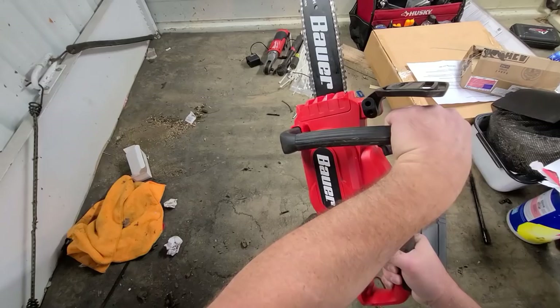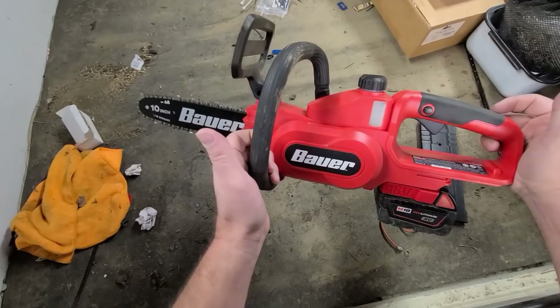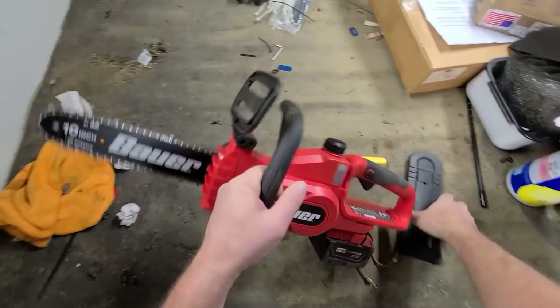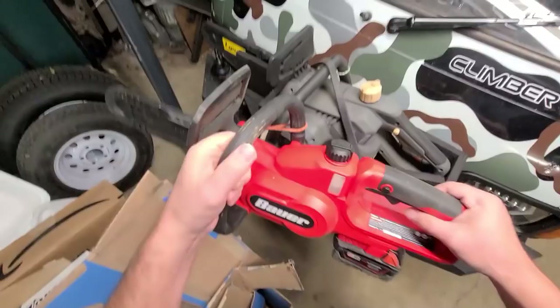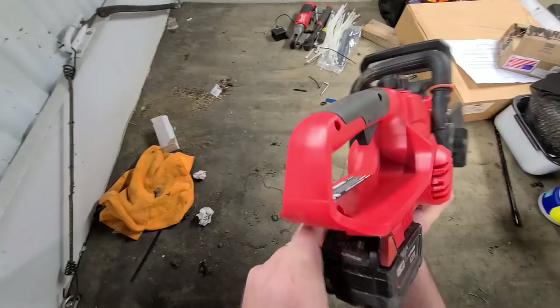The nice thing about this is it's got an oiler where my other cheaper one didn't. Believe it or not, this thing cuts pretty damn good — I don't know how long it's gonna last, but as a backup for a quad it's a lot smaller and lighter. This one is a 40 volt so you can't put your 18 volt on it, but anything that's 18 volt, put the adapter on.